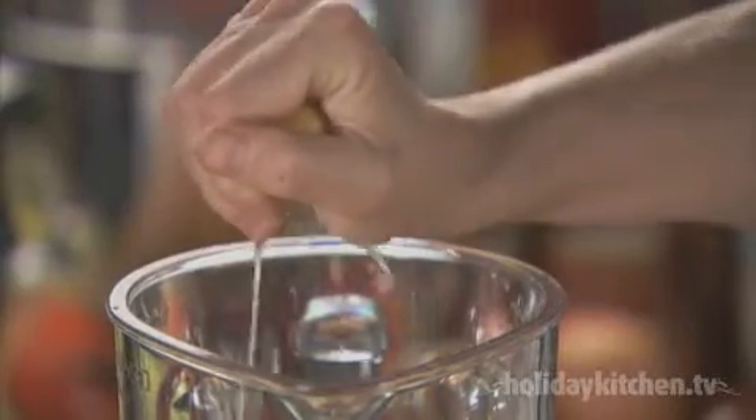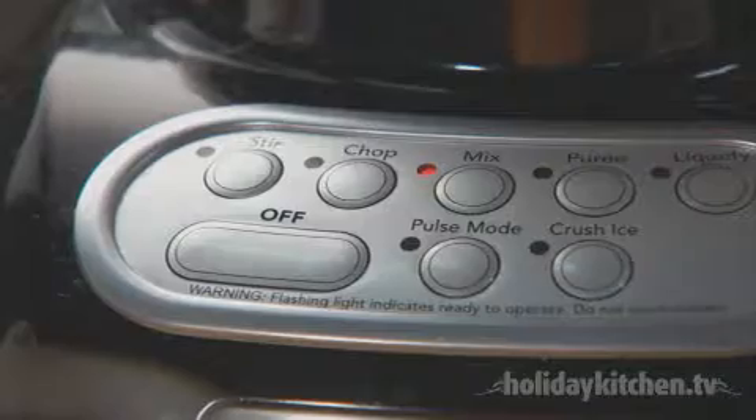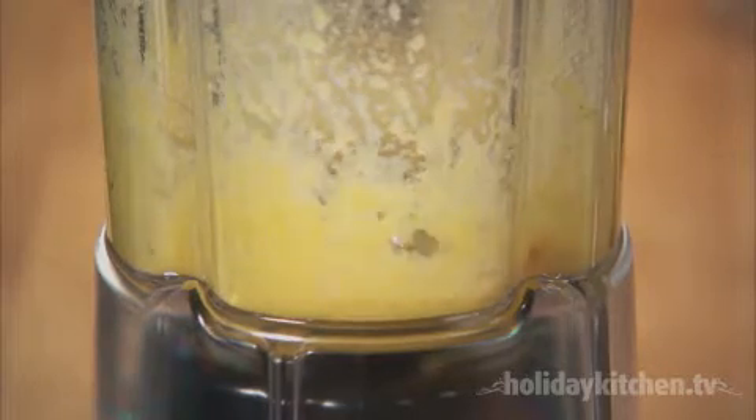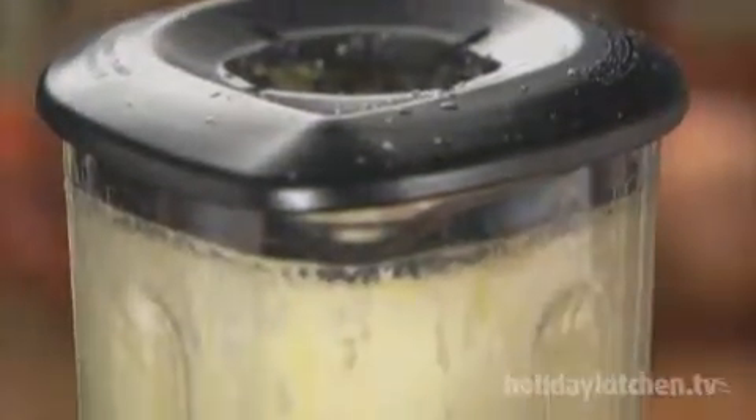In a KitchenAid blender, add the three egg yolks, two tablespoons or so of lemon juice, a quarter teaspoon of salt, and a pinch of cayenne. Start to blend and add the hot butter gradually. Blend for about 15 seconds, or until the sauce is thick and smooth.